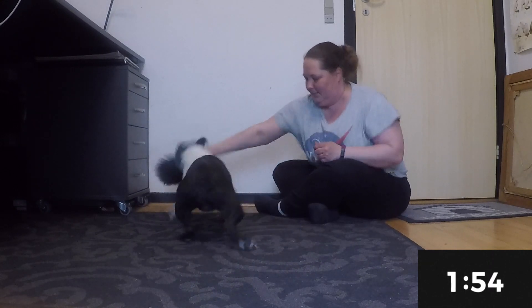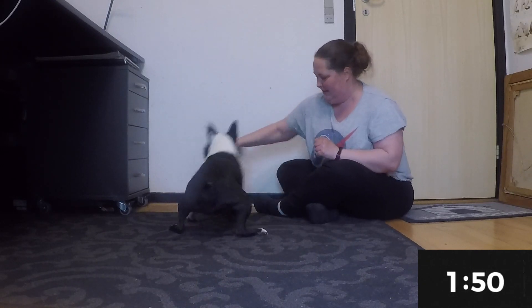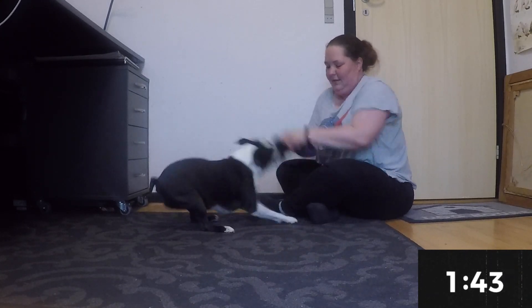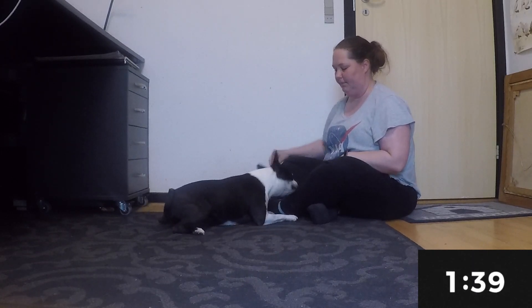The first step is to get the dog riled up real good. I'm using a toy here because I know it gets her gears going. Play around for approximately 20 to 30 seconds, and once your dog is really going, you stop the game.